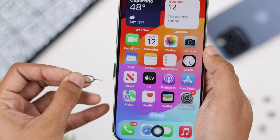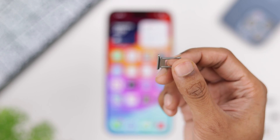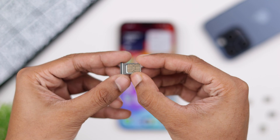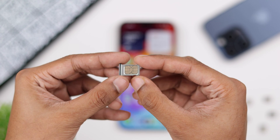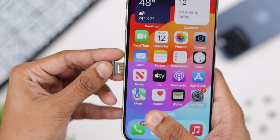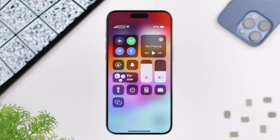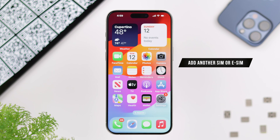First, check if you have a physical SIM tray on your iPhone 15 Pro Max. Depending on the region, there may be no SIM tray, or a single or dual SIM tray. In our case, you can see that we have a single SIM tray, so we will insert our SIM card and that single SIM will be activated instantly.